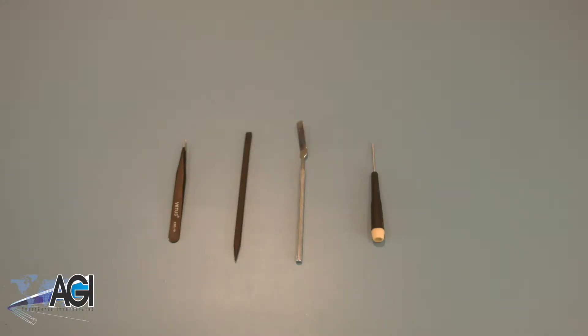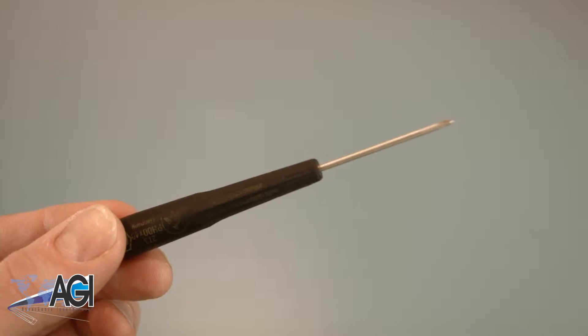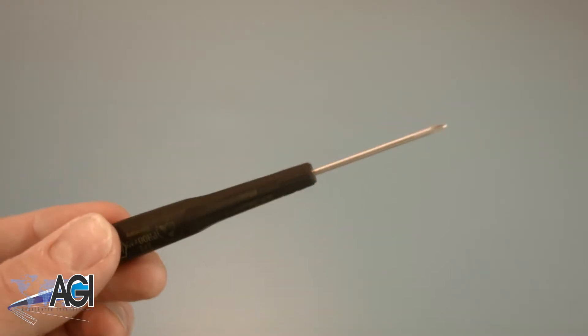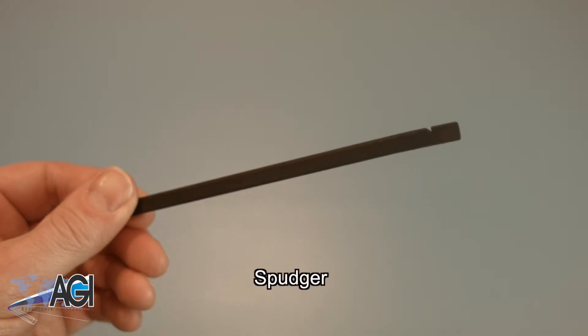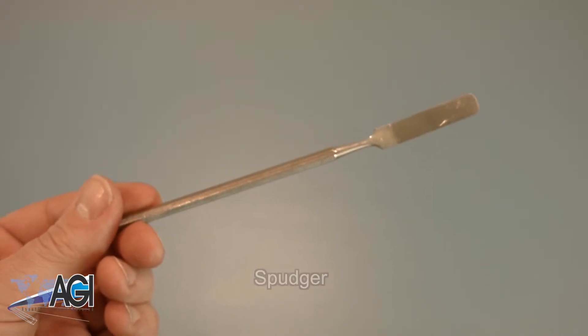Before you begin your replacement, you will need a few tools. An anti-static mat is recommended to prevent electrostatic discharge, which can damage electronic parts. A small, magnetic-tip Phillips-head screwdriver will be necessary for this replacement. A spudger will also come in handy during this replacement. You can use either plastic or metal, whichever you prefer.